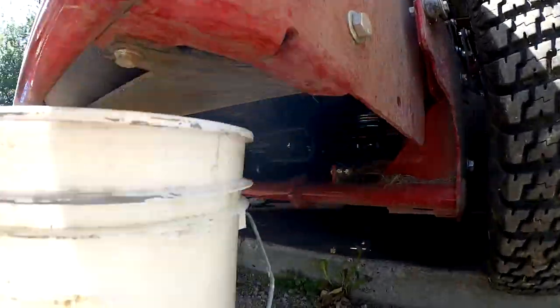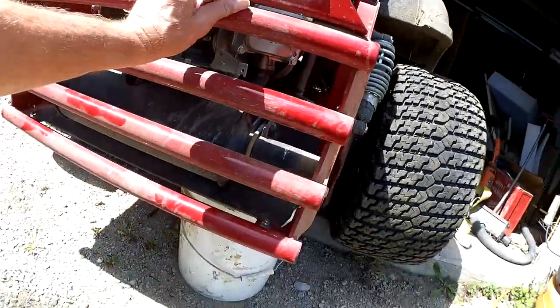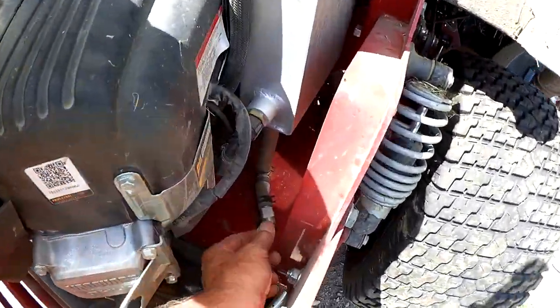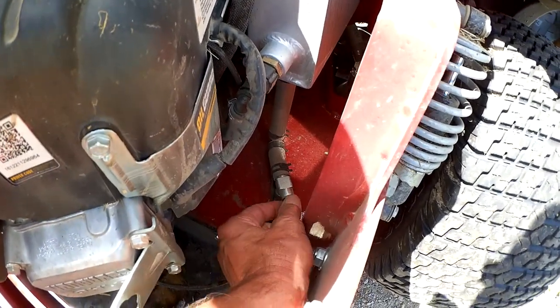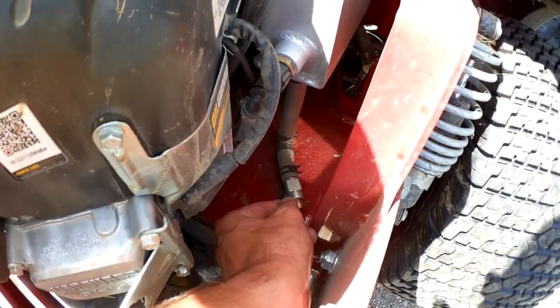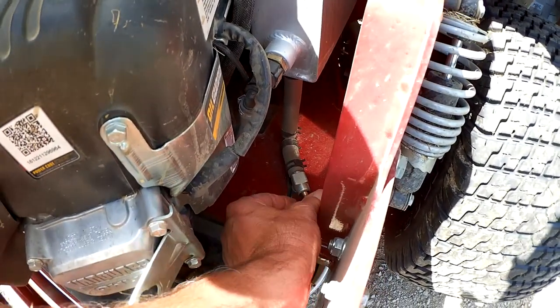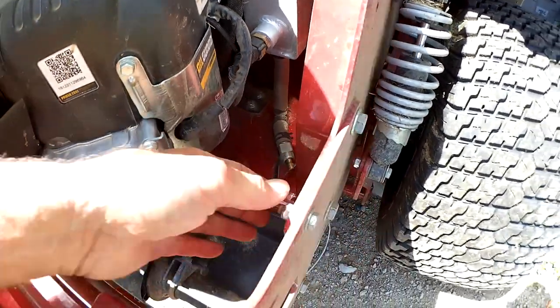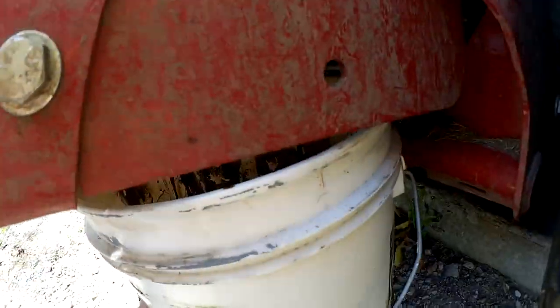We'll slide this under where that cap was and let's get the oil started draining. We're going to just unscrew this valve all the way. It's hard to see, but we've got oil draining in there at a pretty good clip.